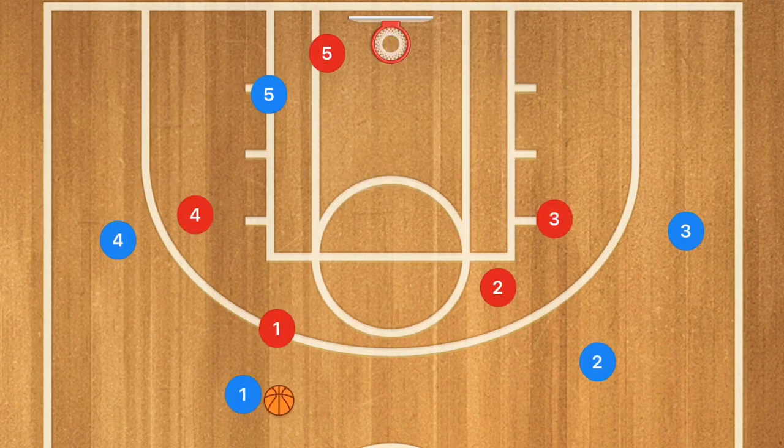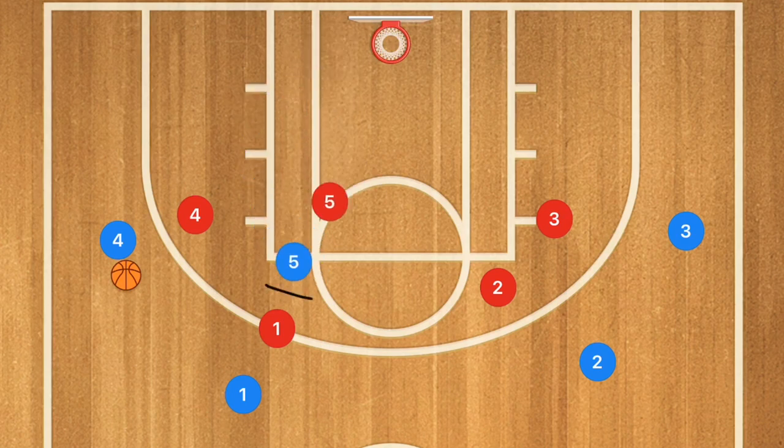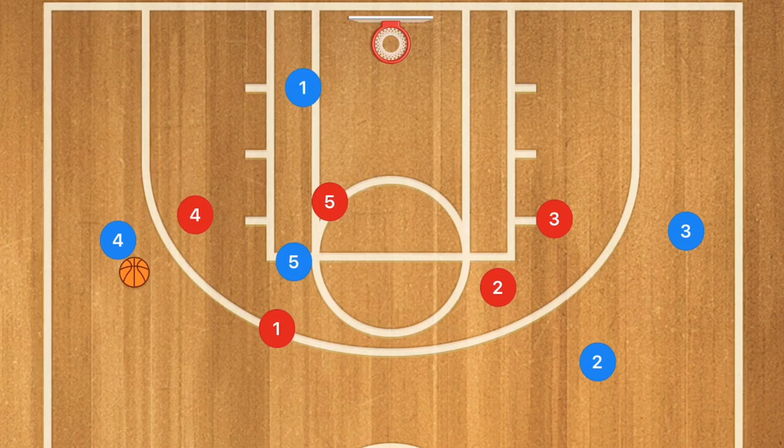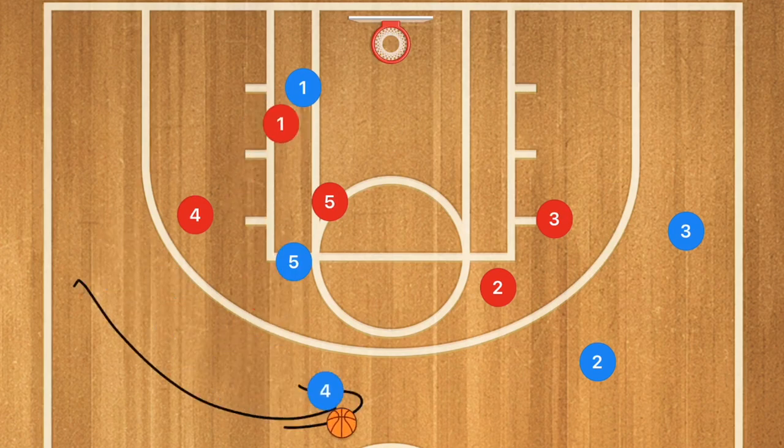Now in this next play, player one is going to pass over to player four and player five is going to be setting a back screen for player one. Of course, if player one is open, you can give him that pass for an easy layup — that is an option. However, what we are really looking to do is to then have player four dribble that ball up towards the point.